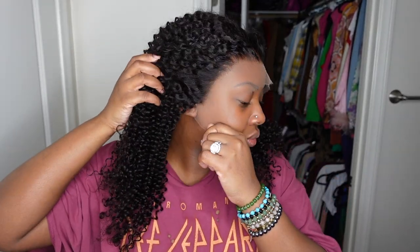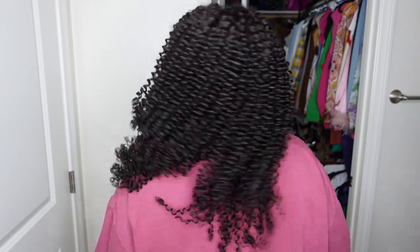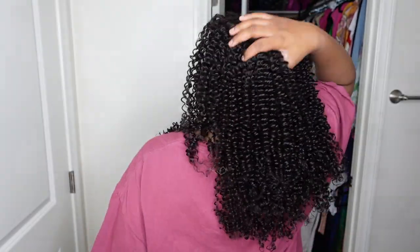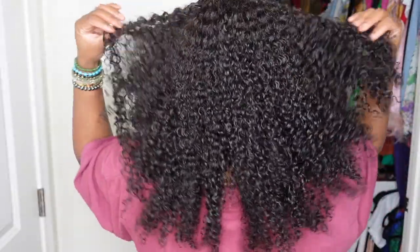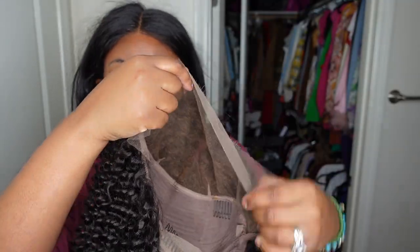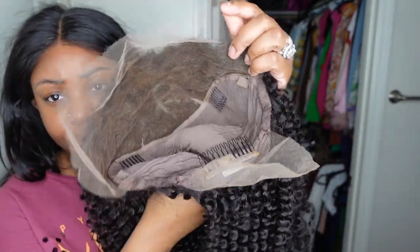Your girl looks a hot mess right now, but this is what the wig looks like on. She's 20 inches in length, 150 density, the dimensions of the lace are 13 by 6, and the texture is water wave. This is what the texture looks like straight out of the box, and this is what it's going to look like once we get our hands on it — absolutely gorgeous. Here is a look at the inside construction of the cap.